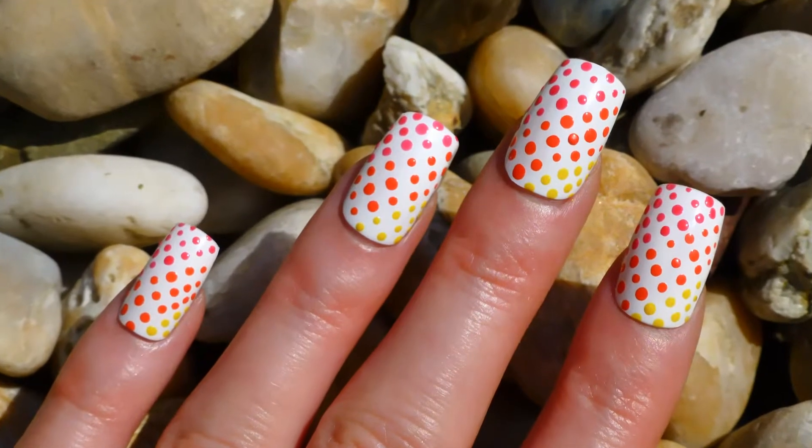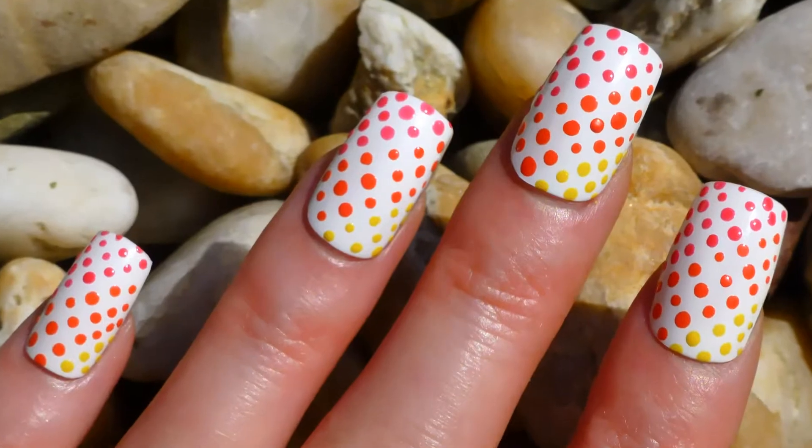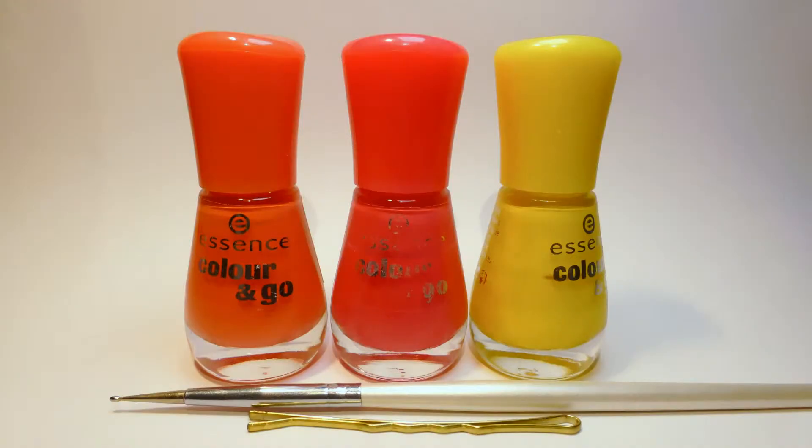Hi guys! Today I will be doing this super easy polka dot nail art. This nail art is great for hot summer days. You will need orange nail polish, pink nail polish, yellow nail polish, and a dotting tool or a bobby pin. So let's get this super easy nail design started.